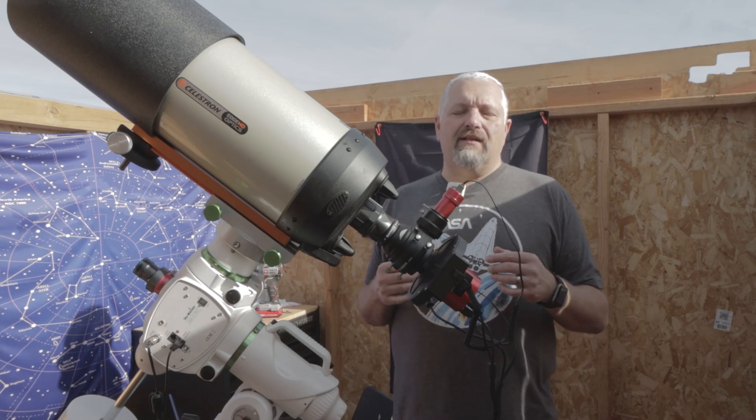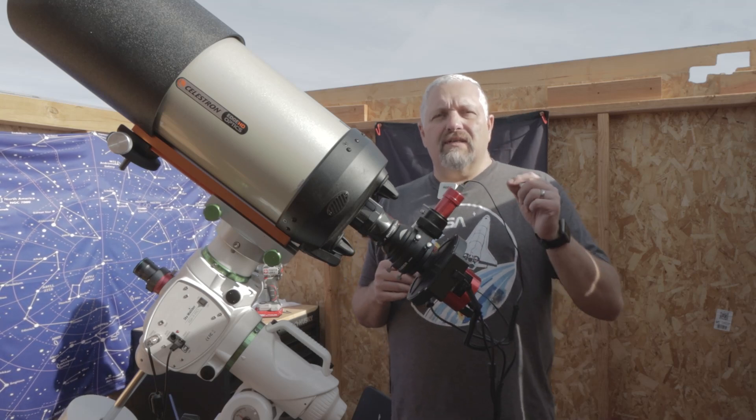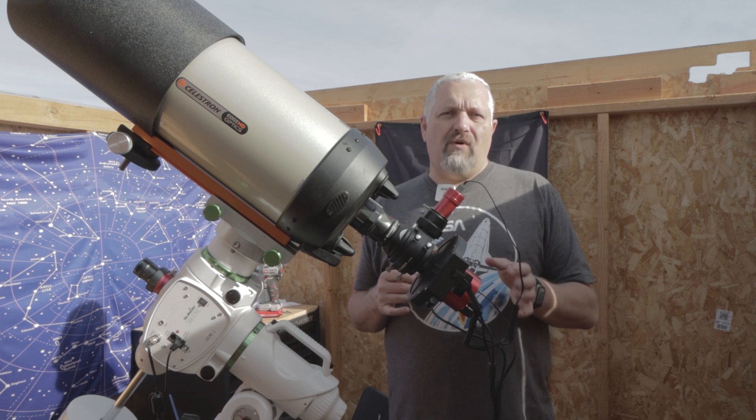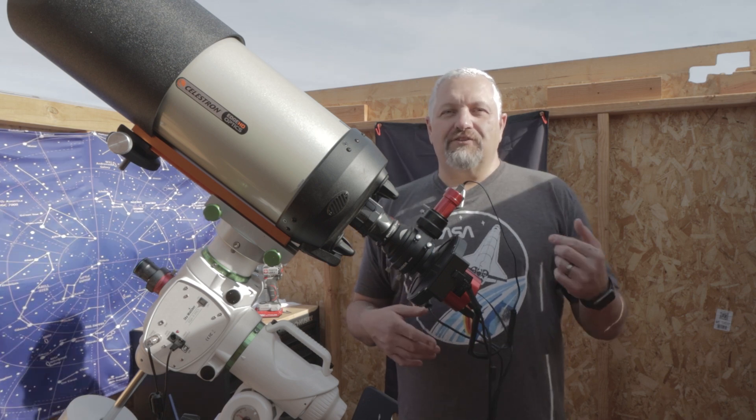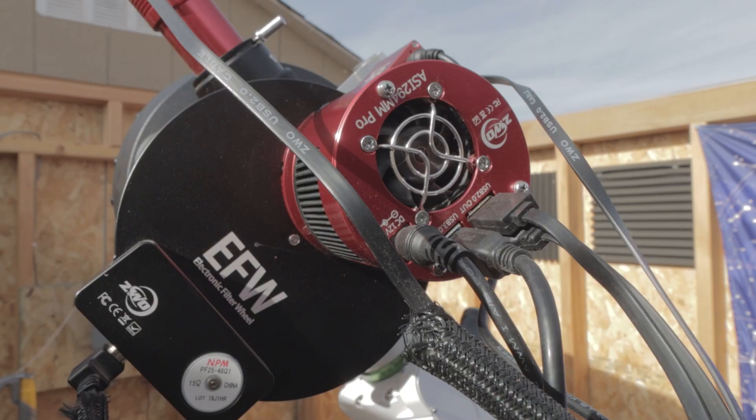Hello, this is Joe and welcome back to the channel. In today's video I want to cover something that every ZWO camera is susceptible to and what we can do about it. So what I wanted to show you is this — here's the problem I'm having.